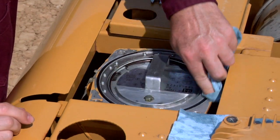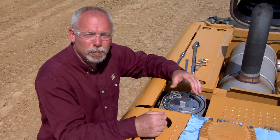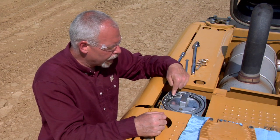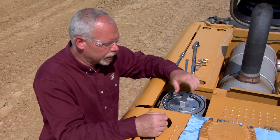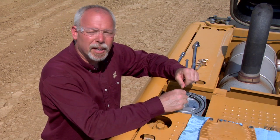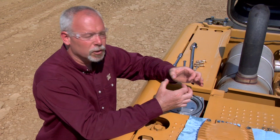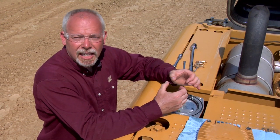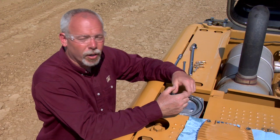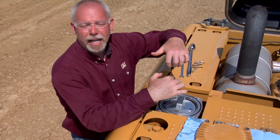Now we're going to look at the directions — this is where most people go wrong on these filters. They want to pop the snap ring out, take the cap off, take the filter out, put a new filter in, and put it back together. When they do that, what they don't realize is in the bottom of this canister there are two ports: an inlet port and an outlet port. One is clean oil, one is dirty oil. As soon as you take that cap off with the canister in here and take the filter out, you're back-flushing the filter.